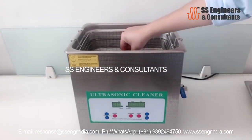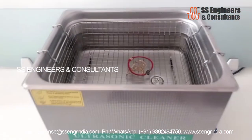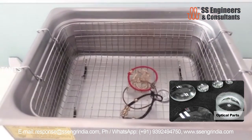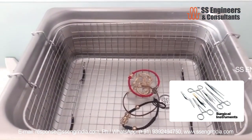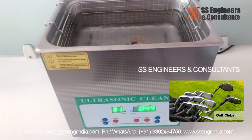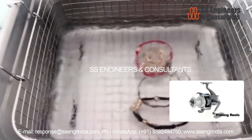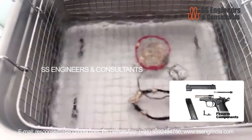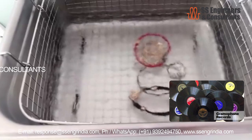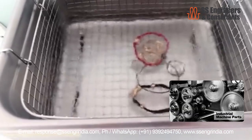Ultrasonic cleaners are further used to clean many different types of objects, which includes jewelry, lenses, optical parts, watches, dental and surgical instruments, tools, coins, fountain pens, golf clubs, fishing reels, window blinds, firearm components, car fuel injectors, musical instruments, gramophone records, and industrial machine parts.